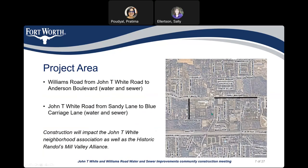The project area: the black lines you can see here are the streets where we are going to replace water and sewer lines. The first one is Williams Road, where we are going to replace both water and sewer from Anderson Boulevard to John T White Road. There is no sewer on the northern section, so we are going to install a new sewer line there. On John T White Road, we are going to replace both water and sewer lines from Sandy Lane to Blue Carrier Lane. This construction will impact the John T White neighborhood association as well as the historic Randolph Mill Valley Alliance.